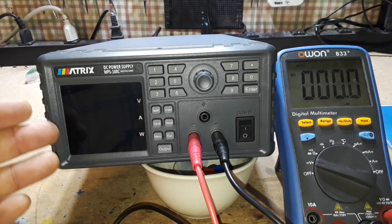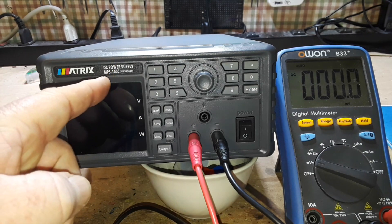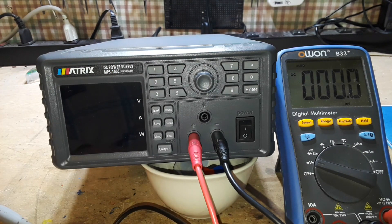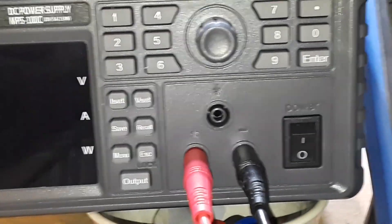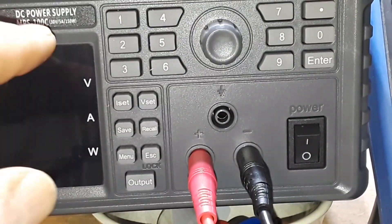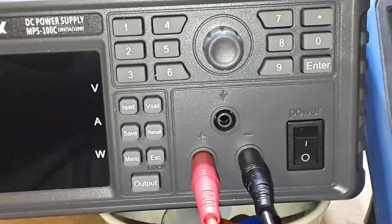Hey, what's happening guys? Take a look at this beautiful power supply. This is the Matrix DC Power Supply MPS100C. It says 30 volts, 5 amps, 150 watts.